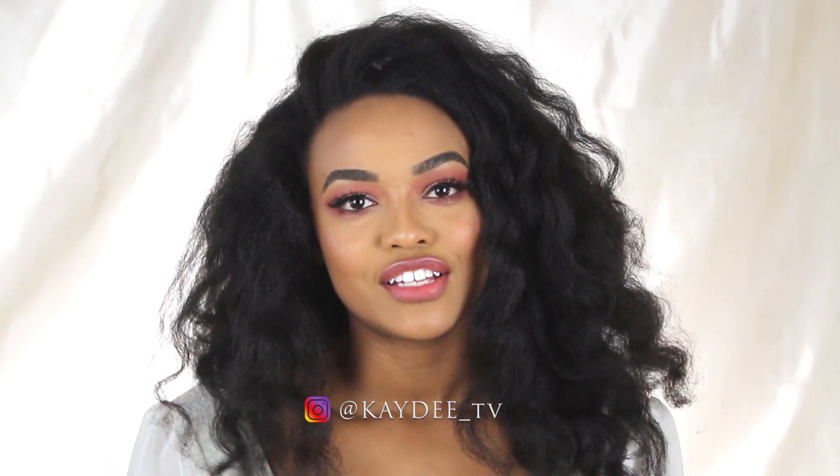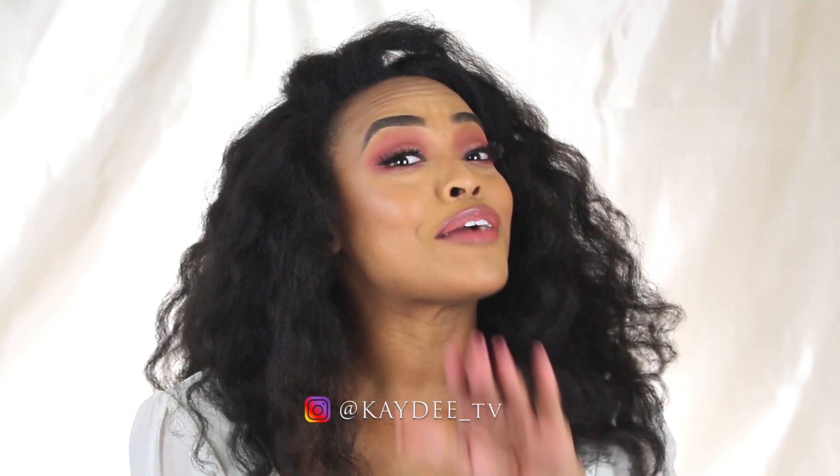Hey guys, welcome back to KDTV. In today's video I really don't have a strategic idea about what I want to do — I have a general idea but I've never done it before. I'm really interested in seeing how it comes out, especially since this is the first time I'm doing it on camera. I'm just gonna film something that I kind of have an idea about — watch it happen with me.